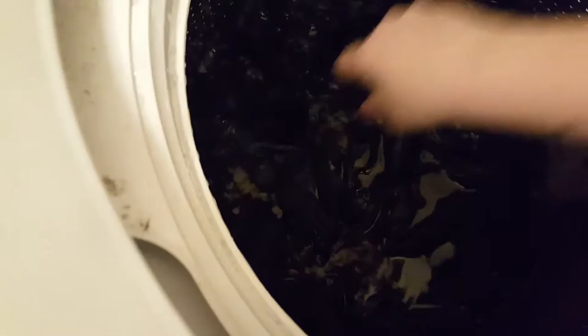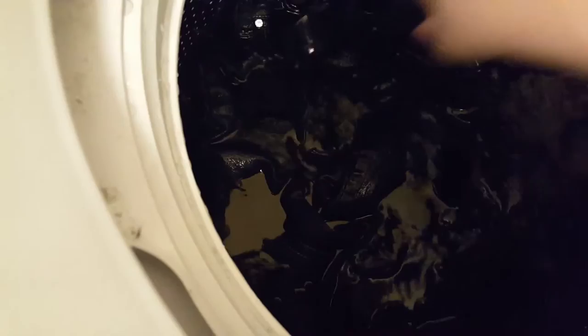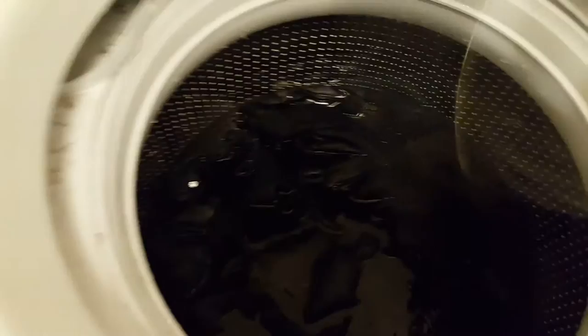So just smushing, smushing, smushing. And now I am just going to let it sit here for a while. Now I'm just going to let it sit here while I go eat lunch, and I'm probably going to smush it down a couple more times.